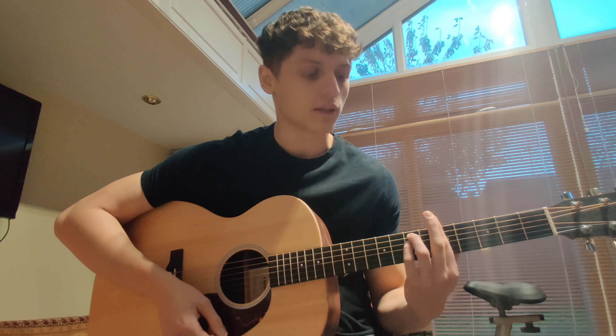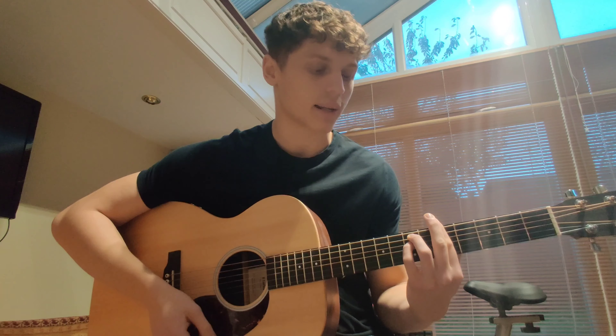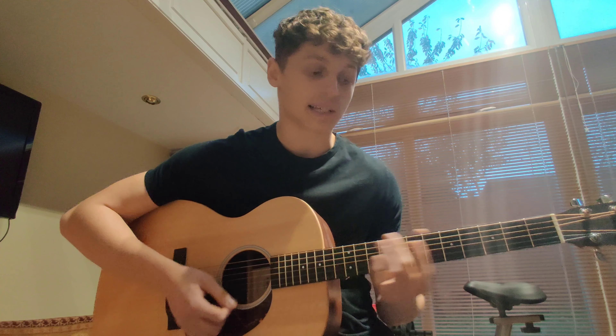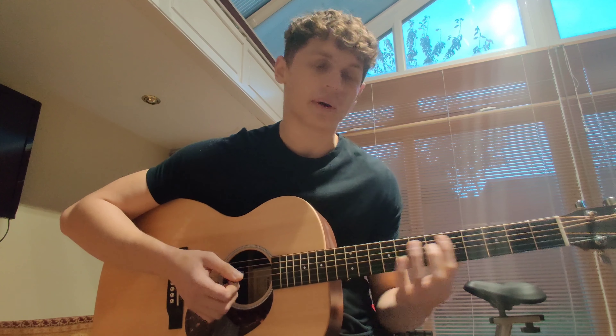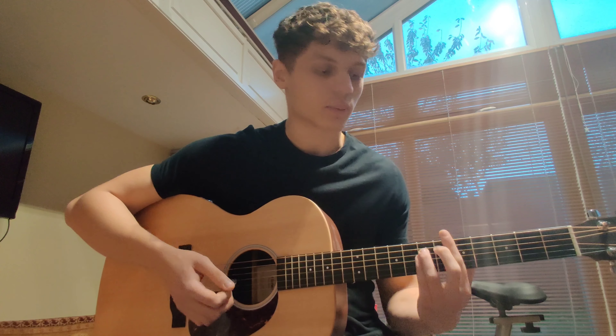Particularly when you're starting out, you do have to press quite hard. It's something that you build up strength and technique for over time, but you do have to press quite hard when starting out. Even now when I play songs that have a lot of bar chords, by the end of the song my hand is dying — like if you've just written a long essay.